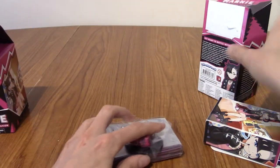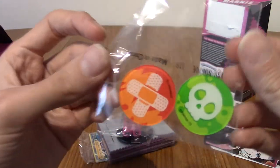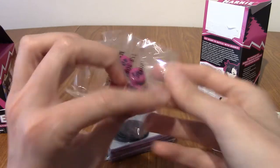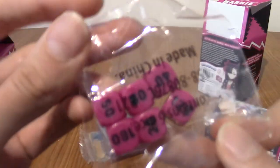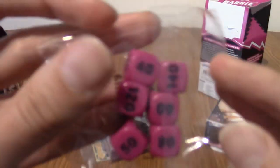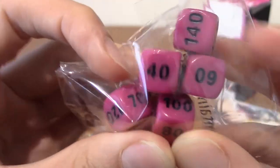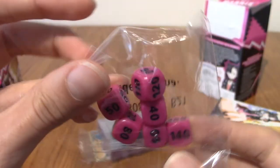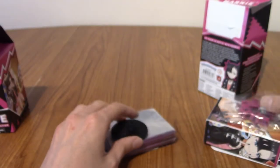That's empty. So these are the least exciting thing — damage counters, they're plastic. They're nice, but everyone's got them. We've got the Marnie dice. So these are the damage counters. Pink with black writing. Very Marnie, obviously.